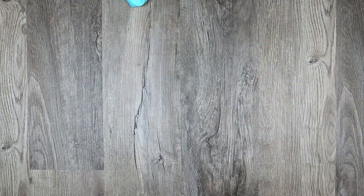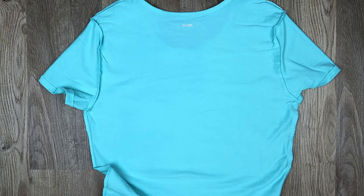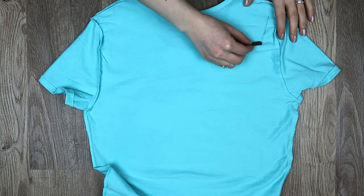First, turn your shirt inside out, then lay it down back side up. Draw an open V shape where you want the design to be.